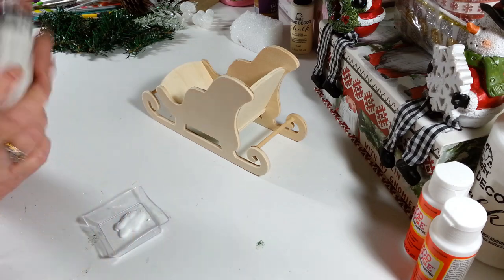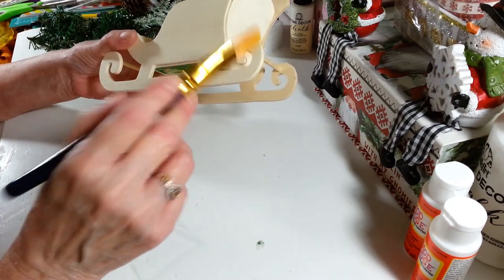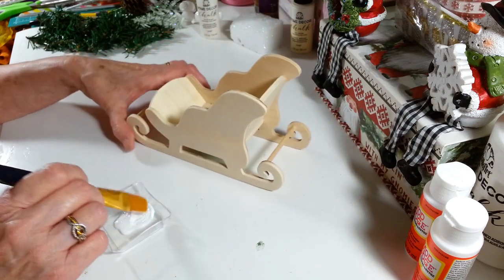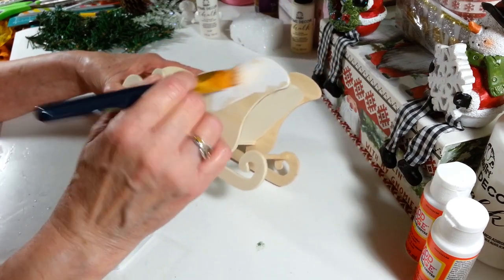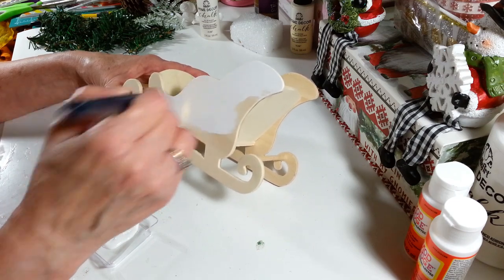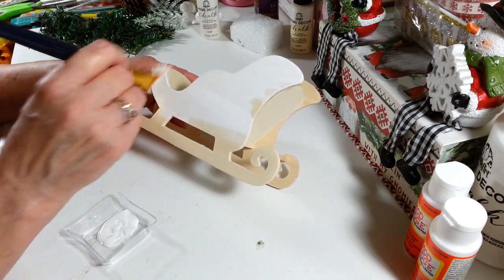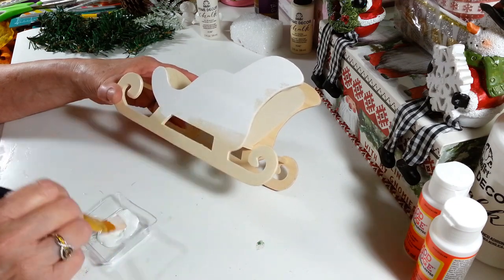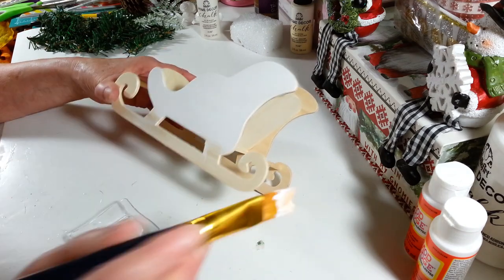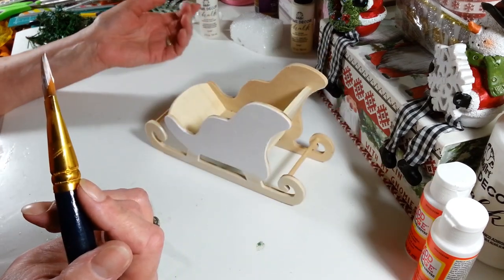I'm going to paint everything on here white, then come back and do some more decorating. I think I want to use a snowy kind of glitter just on the rails on the bottom and maybe a few dots here and there. I'm painting the entire thing white because you don't want it looking too Christmassy — we want to leave this out just to pretty things up for the winter. I'm doing the whole thing — rails, underneath — and I've got to get that tag off. I'll do two coats of the white chalk paint.